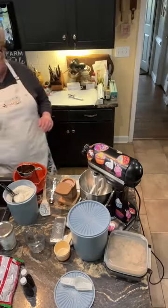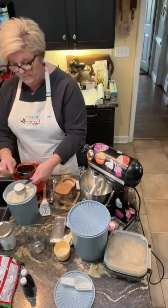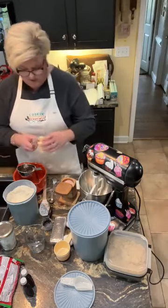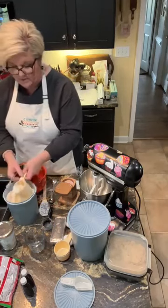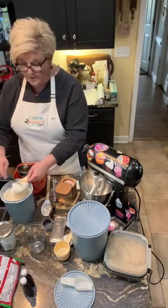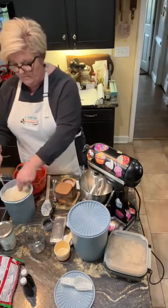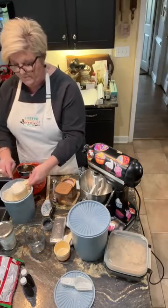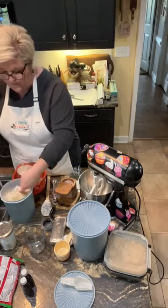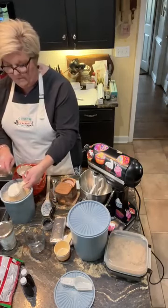I'm gonna get two and a fourth cups of all-purpose flour. There's the fourth cup, here's my one cup. I've had these measuring cups for, I don't know, 30 years — they're still working, still good. All right, there's one, and two and a fourth cup of flour.